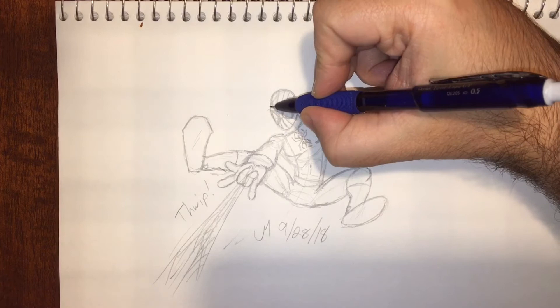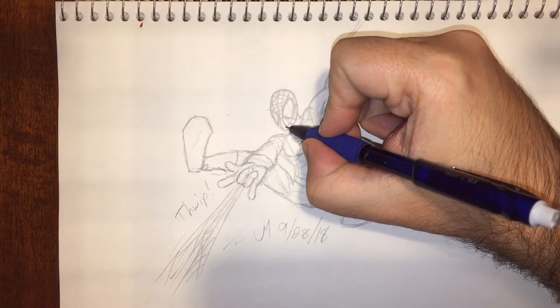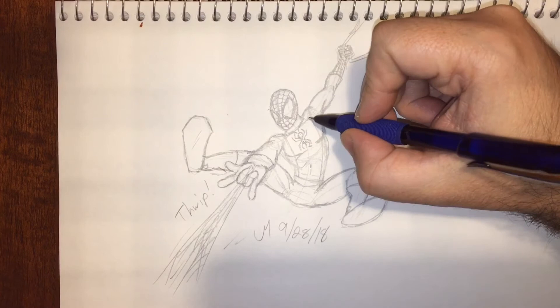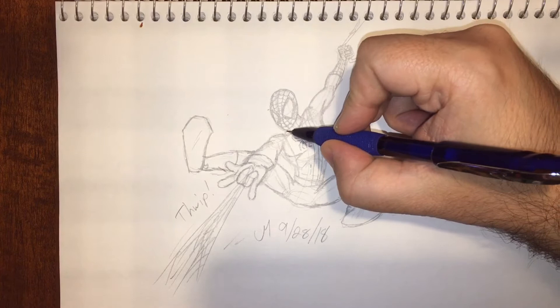You can put him in some really strange positions. You can see here I'm adding the webbing onto the mask. It's funny with Spider-Man — you make the eyes, and then as soon as you start doing the webbing, the drawing just instantly comes to life, at least for me. Once you start adding that webbing it really becomes Spidey more than anything else.